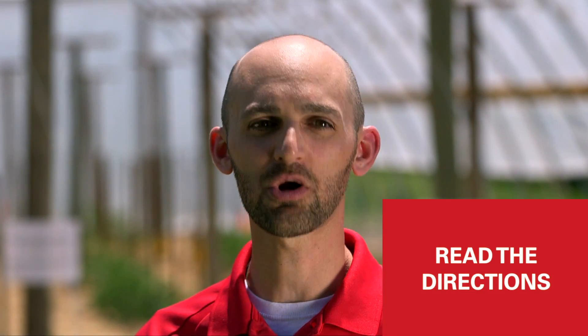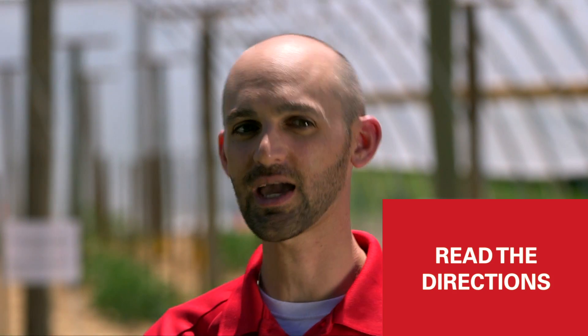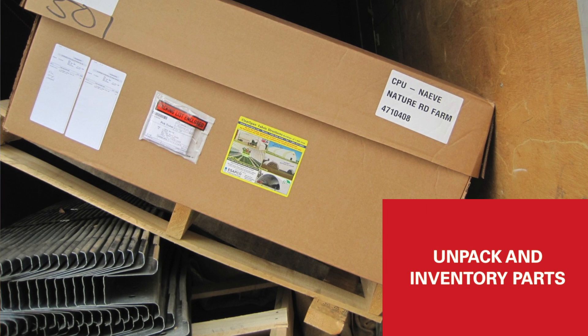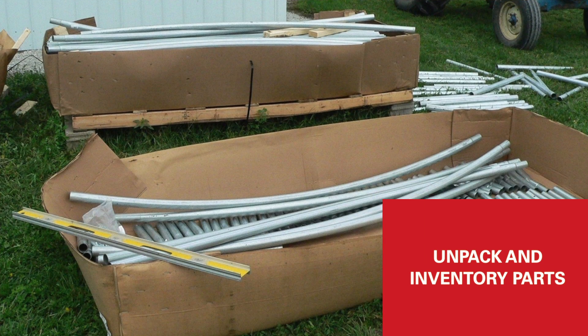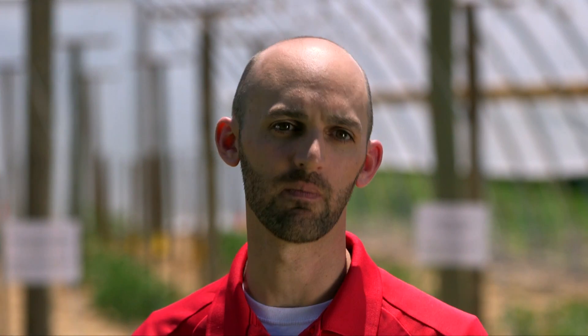These are complicated structures to put together, so take the time to read the directions and make extra copies so that you can take the directions out into the field. Then after you've read the directions, go out and unpack all of your boxes, inventory that all the parts are there, and divide and group them so that when you start assembling it's very easy to find the individual pieces from the piles.